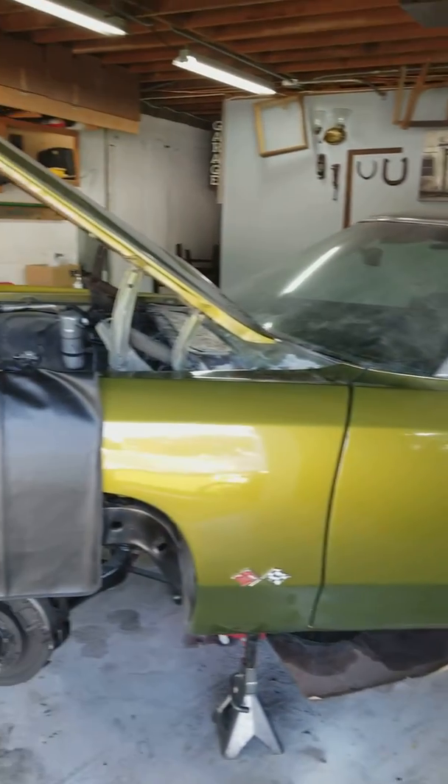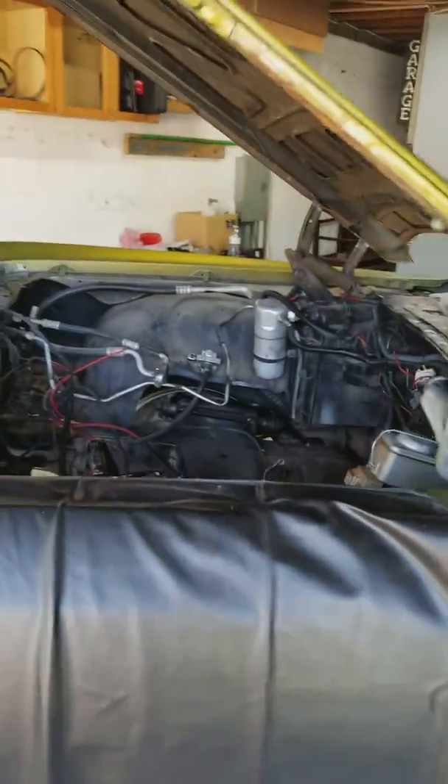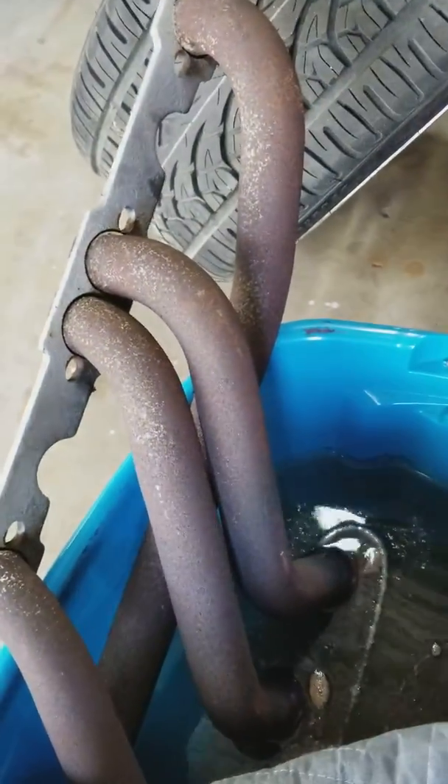Good morning everybody. Today I'm gonna show you my '71 Caprice — I'm redoing the whole motor, cleaning up the engine bay and stuff like that. When I took off the engine, my headers were really rusty, super bad. I'm gonna show you guys how it looks — that's what it looks like, super rusty. I thought we had to throw them away, but I figured a way out how to clean them up.